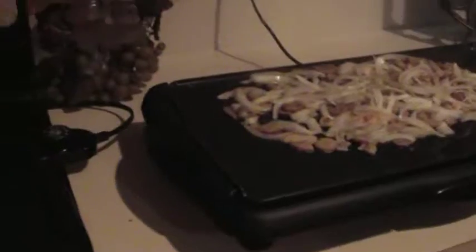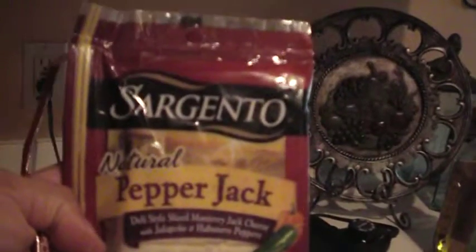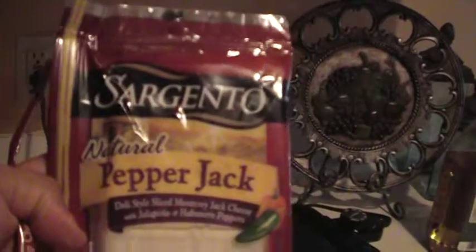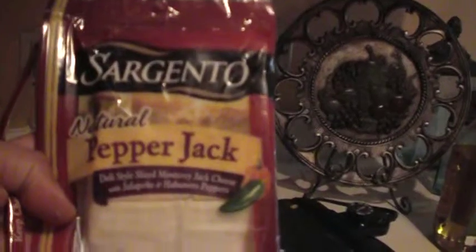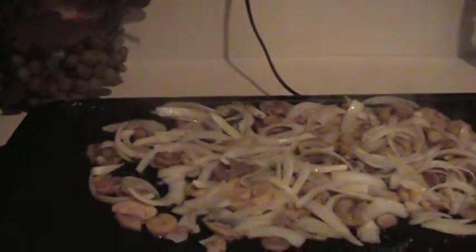Now the cheese I'm going to use is not the mozzarella or the Swiss or the provolone that some people on the internet use, but I like to spice it up. So what I'm going with is pepper jack — the Monterey Jack cheese with jalapeño and habanero pepper. That's what I like. I like a little heat on my food, so this is not too classic — a little Philly cheesesteak.